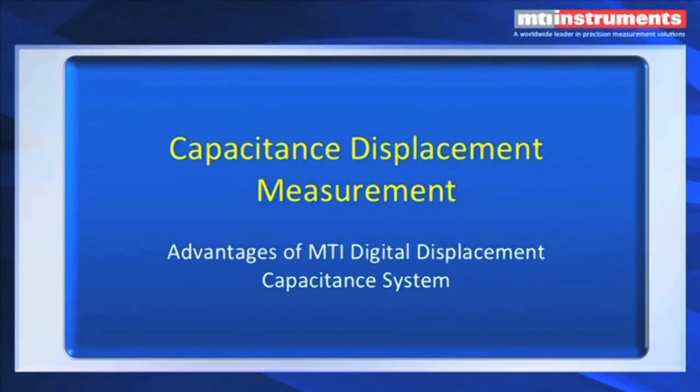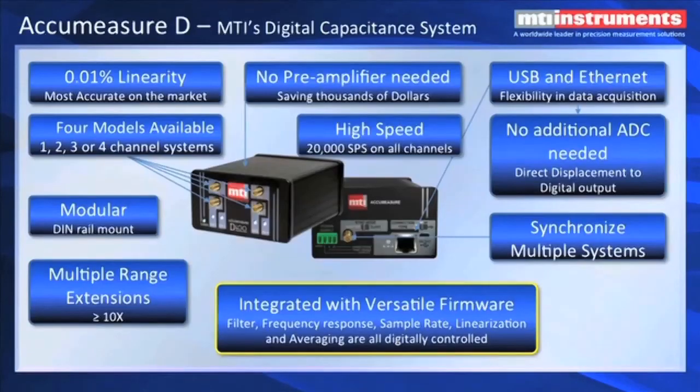Let's talk about advantages of the MTI digital displacement capacitance system, which has just recently been developed at MTI. MTI's new digital capacitance system has fantastic linearity, in some cases better than 0.01% — it's the most accurate on the market. We have four models available: single, dual, three, and four-channel units, in a very small modular DIN rail mount. It's got multiple range extensions, meaning a probe such as a 12-micron probe can have its range extended by a factor of 2, 3, 4, all the way up to 10. You can have up to 10 range extensions per channel for each of the four channels.